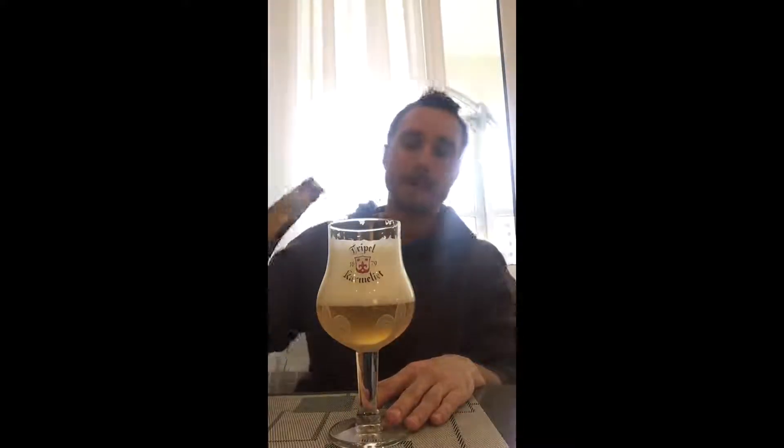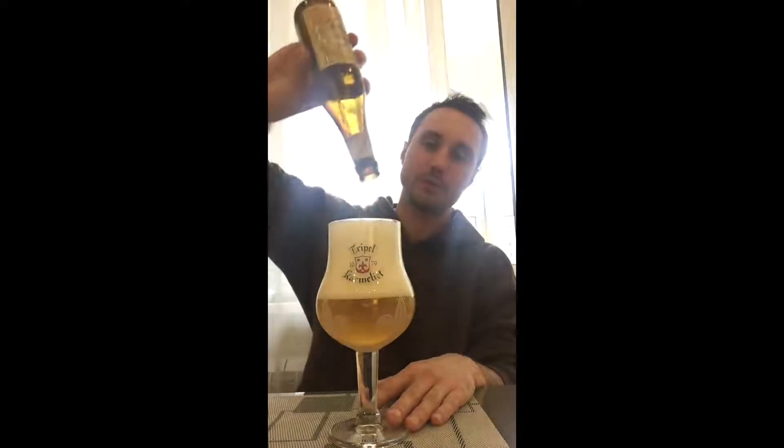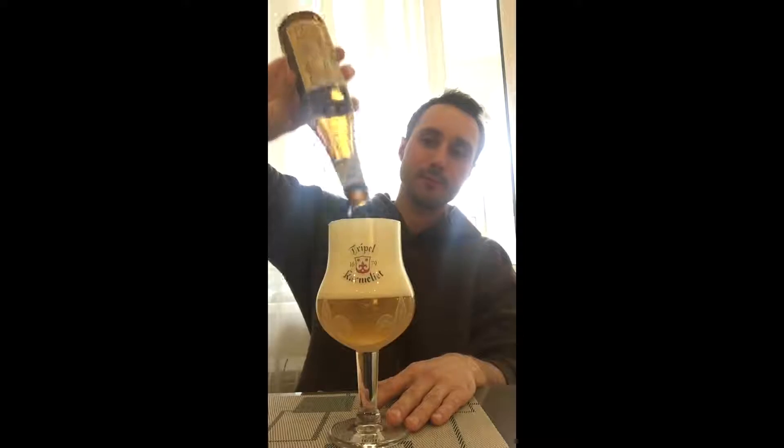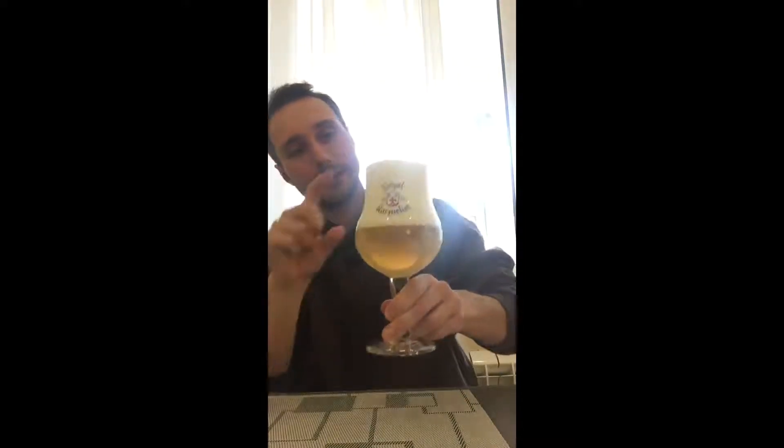Bitter pear and it finishes sweet, sweet like honey. So bitter pear with a honey finish. A beautiful beer at 8.4% ABV — you do not taste the alcohol whatsoever in this one. I definitely would recommend it out of the glass. The head stays for a long time; it really shows the beer the way it should be.